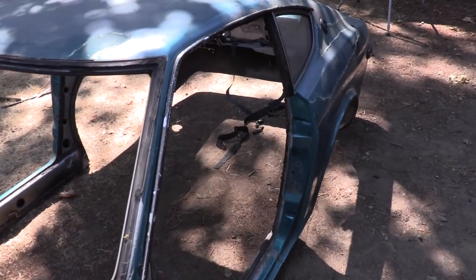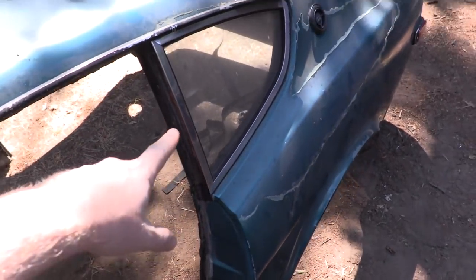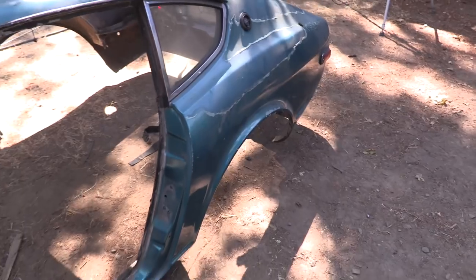Back at the shop, it's time to start getting this thing prepared for media blasting. That means we've got to take any glass out — we're lucky there's not too much. Take those out of both sides, take the tail lights out of both sides, take the emblems off, and I'll be ready to go ahead and try blasting.